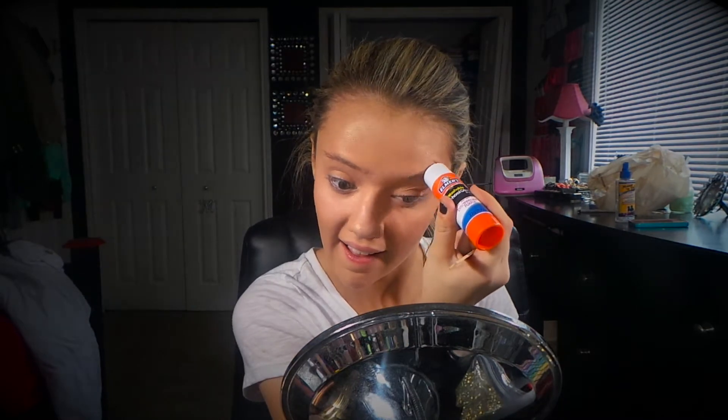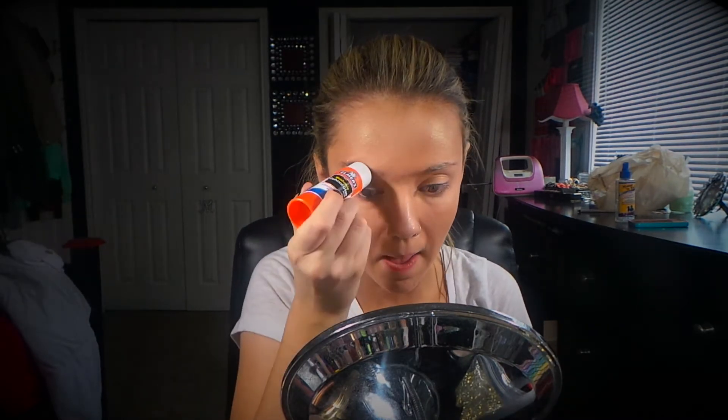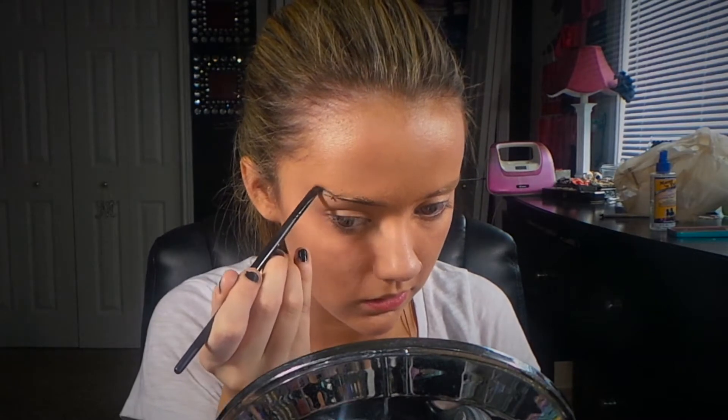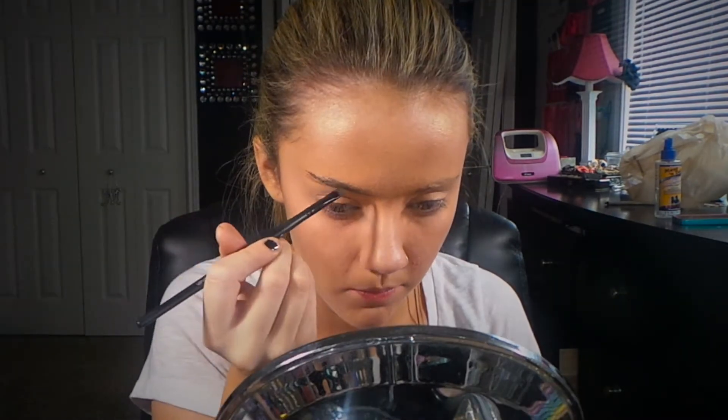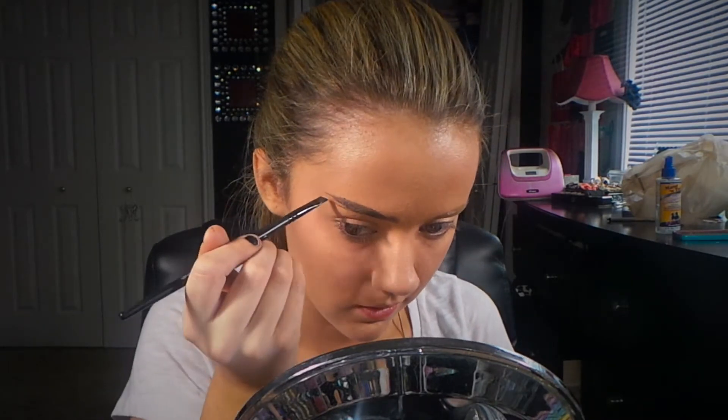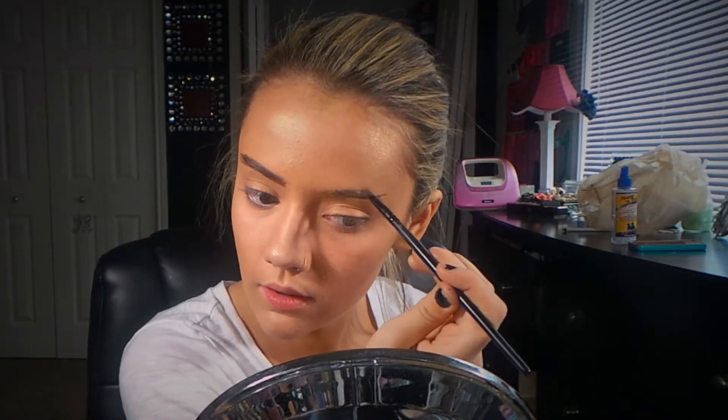Here I'm using a glue stick to glue down my eyebrows, and this is just going to help flatten them so I can put foundation over them to cancel them out so I can draw them a different shape. Instead of drawing my brows curved with an arch like I normally do, I'm going to draw them straight out to create more of a flick, just to give that more of a cat eye effect.